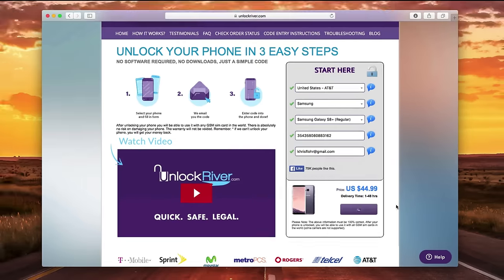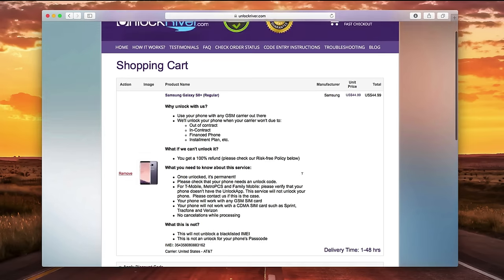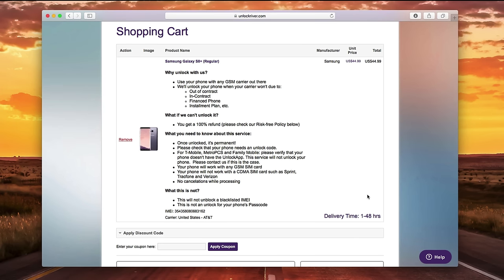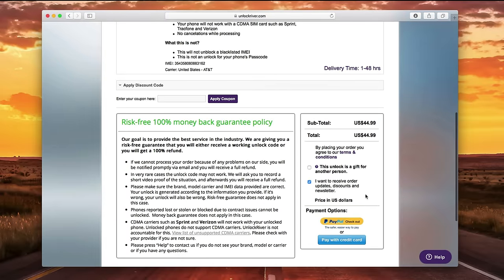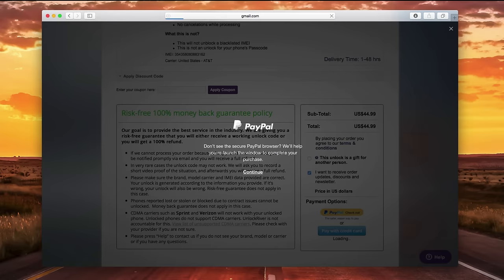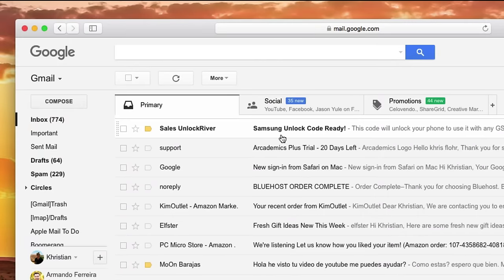Click where it says 'Unlock Now.' On the following page you will see a summary of your order — read everything there. There's some information to consider before unlocking your phone, but nothing serious to worry about. Once you've done everything, go ahead and place your order. I'm going to show you how the email will look after you receive it, which could be within one hour to 24 hours depending on the case. In my Gmail, the latest email is from Unlock River and it says 'Samsung Unlock Code Ready.'